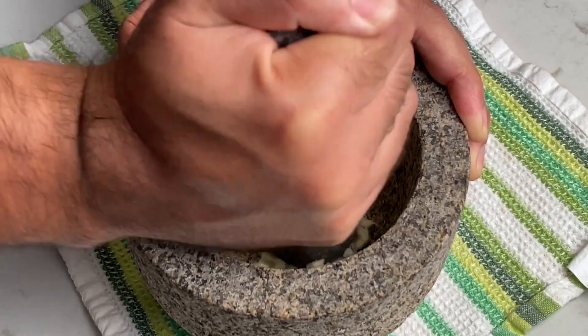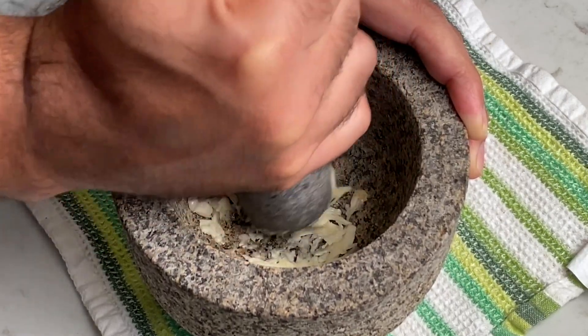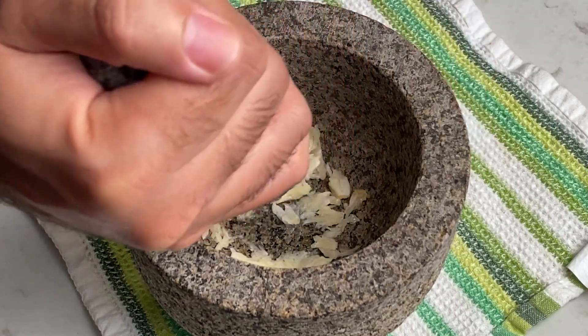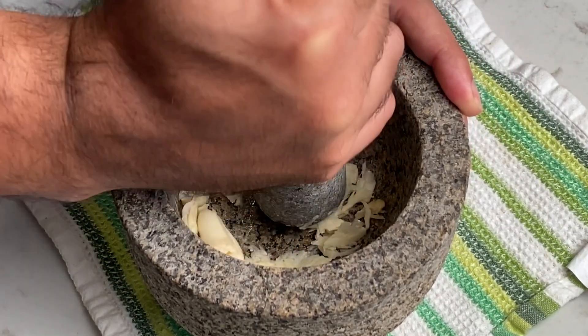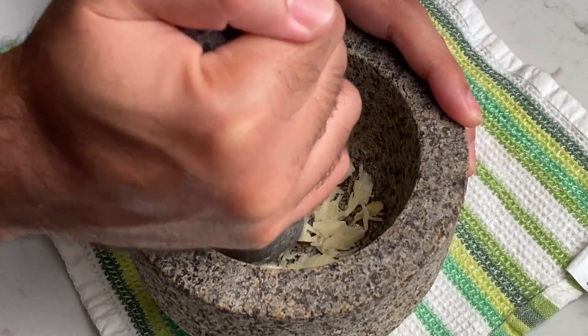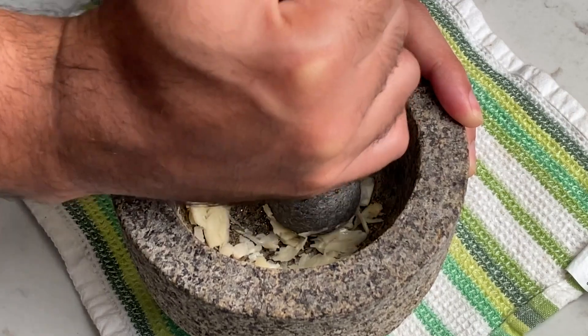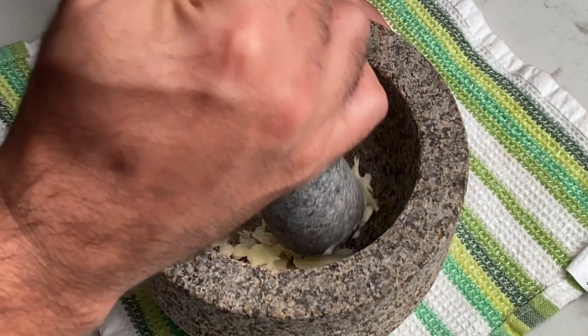Nevertheless, as you can see, I'm getting to work on a couple cloves of garlic. I'm aiming for a very smooth paste, which is something you simply cannot get out of a food processor. I also recommend using a large rough granite mortar like this. It's so heavy that it barely moves around on the counter, and it's also unpolished, which makes it very abrasive and better for grinding.